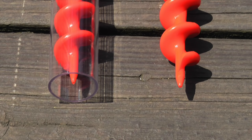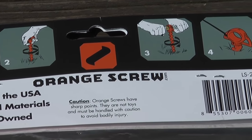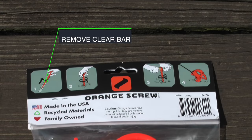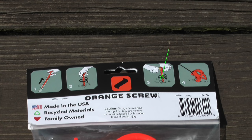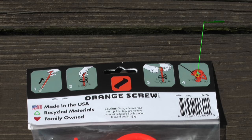On the left you'll notice the clear drive tool around the screw. This not only acts as a case when you're traveling, it also helps you when you're installing the screw into the ground. Now we're looking at the clearly marked instructions on the back of the packaging. Step 1: Remove clear bar. Step 2: Begin twisting by hand. Step 3: Insert clear bar and twist. Step 4: Attach and use.